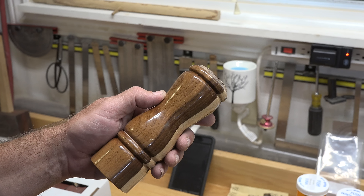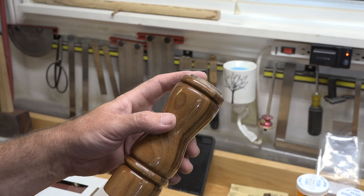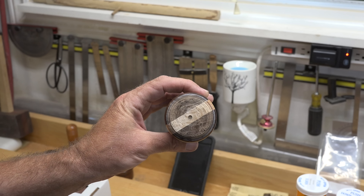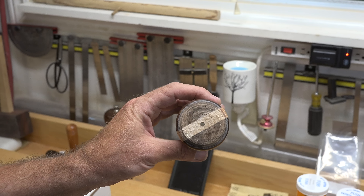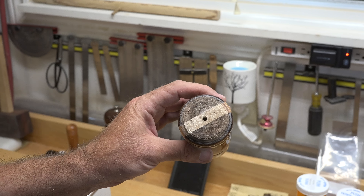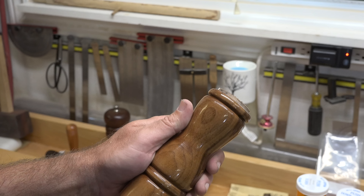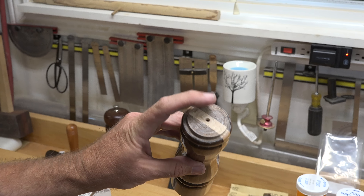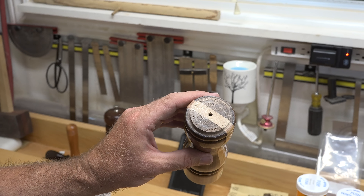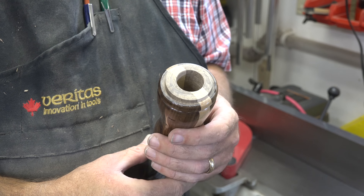I just want to show you a little bit of an error here — it's not that big of a deal. Our tenon here when we parted it, our one-inch hole should have come straight through, and we didn't drill it quite deep enough. So we're going to get our cordless drill, put our Forstner bit on it, support our pepper mill, and carry on this hole through the top because we need that one-inch hole to go all the way through. I'm going to repair that and then start working on the actual top.